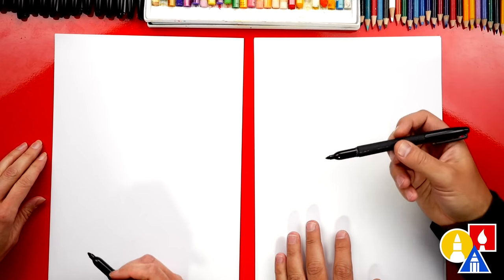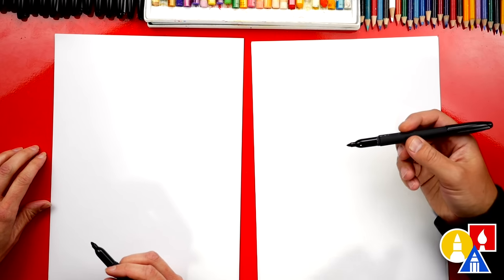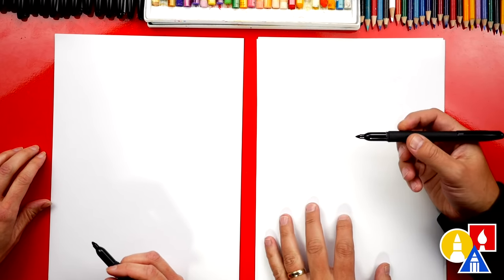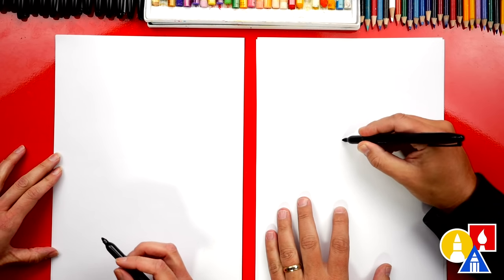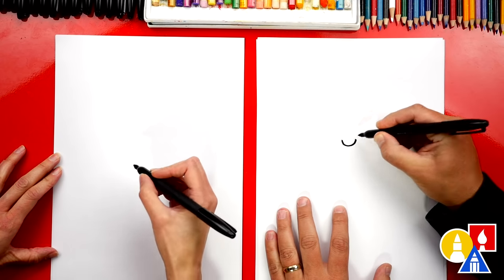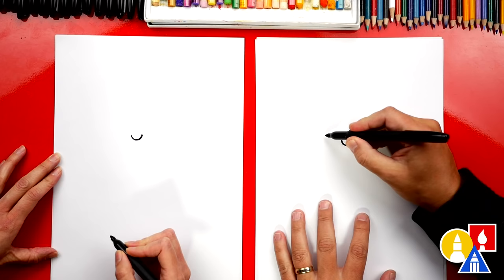Alright, let's start. We're using permanent markers to draw with, but you don't have to. You could use a pencil, a washable marker, or crayon. Let's first start by drawing her mouth, and let's draw her happy.